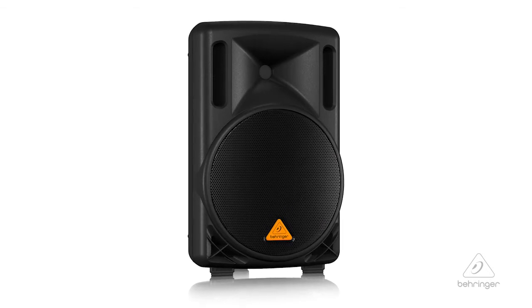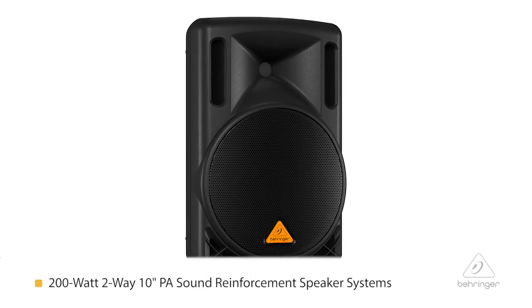Hey everybody, it's Phil with Behringer. How are you doing today? Welcome to Music Group TV. Today I'd like to talk to you about the B210D PA speaker system.